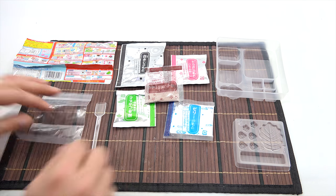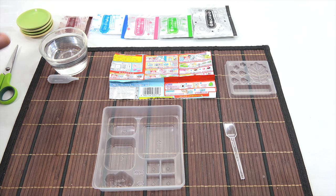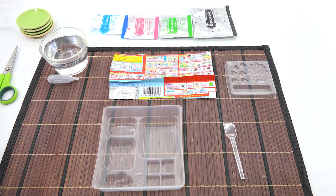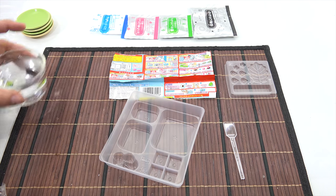Okay, here we go. Everything's organized in order that I need to put them in the trays and make each ingredient step. I have some scissors, some plates, and my water. Step number one is the brown powder. So I am going to now put enough water in to fill the heart section to the first line.